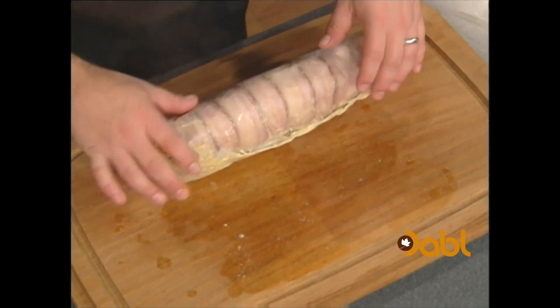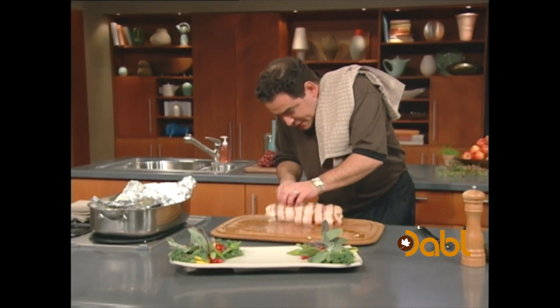You want about 155 degrees internal temperature. Cut a couple of slices of it. Isn't that beautiful?